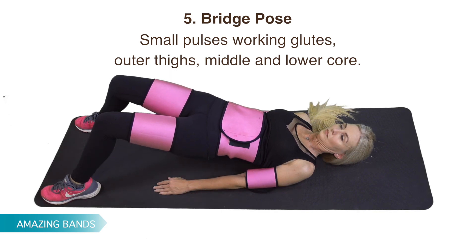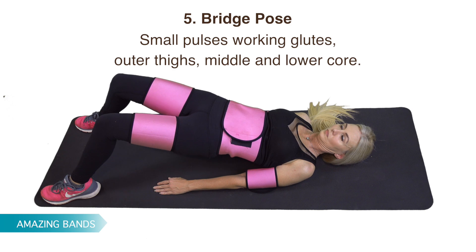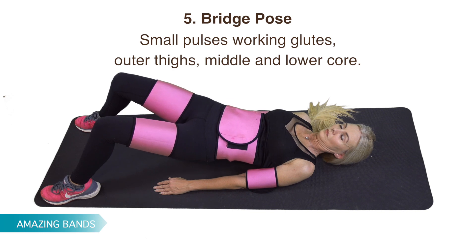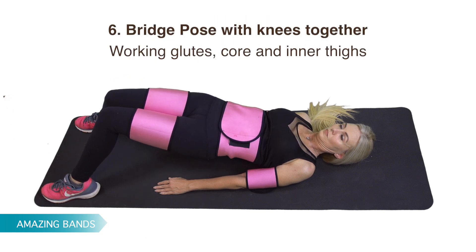Bridge Pose with small pulses, working glutes, outer thighs, middle and lower core. Bridge Pose with knees together, working glutes, core, and inner thighs.